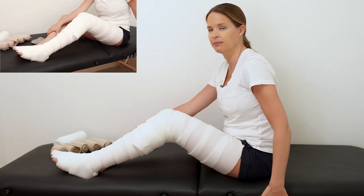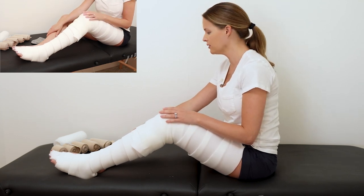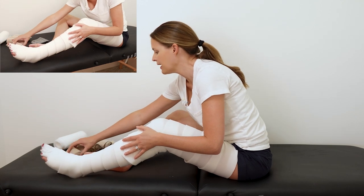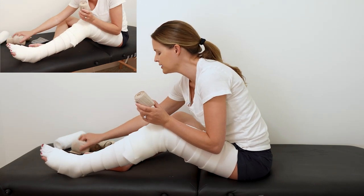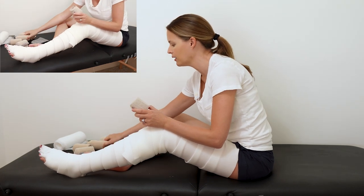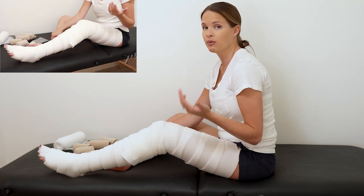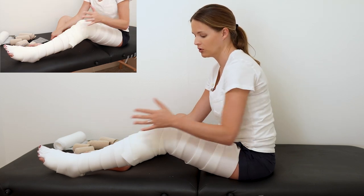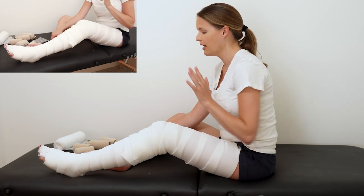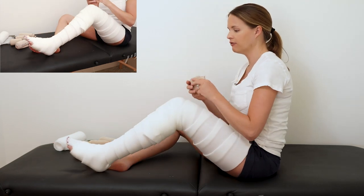Bandage-wise, I have a six centimeter for my foot, a couple of eights for my lower leg, and a ten and twelve for my upper. Some people will need more bandages, some might get away with one less. I'd recommend at least four total — two for the lower leg and two for the upper — but ideally five. I'm going to use the six centimeter for my foot.